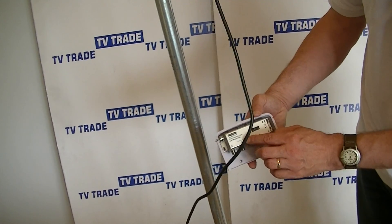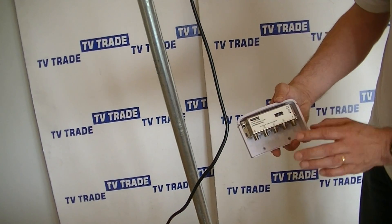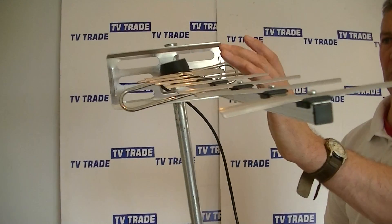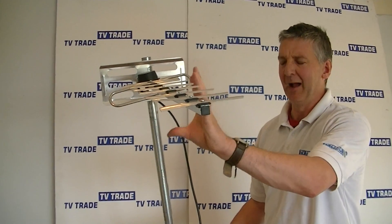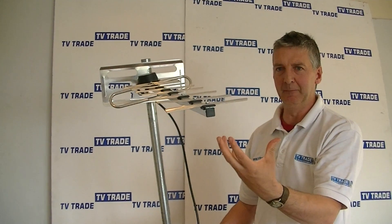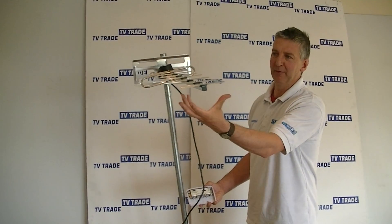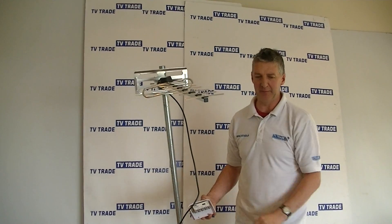The important port to notice here is this 12-volt one, because this amplifies the signal and it passes a DC signal up the coax. If we put our hand on this aerial when it's been amplified, we can actually feel the static electricity, and that's why it's so effective. It pulls in extra signal, whereas something like a distribution amplifier used in an attic would only amplify and boost the signal that's already there. This actually pulls in more signal, which is why it can be very effective.